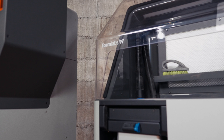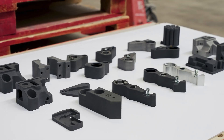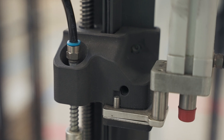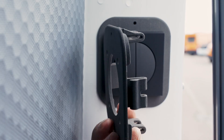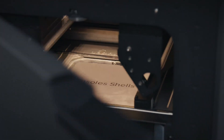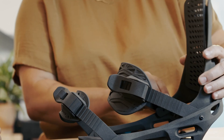That's where Formlabs comes in. The Fuse Series ecosystem redefines SLS by making industrial 3D printing simple and accessible. Now you can print production-ready parts in-house, giving you total control over your manufacturing, accelerating turnaround times with same-day builds, and allowing you to rethink your entire production strategy.